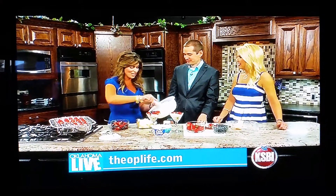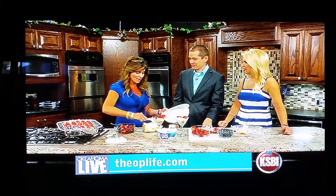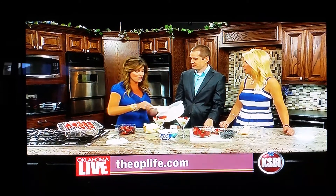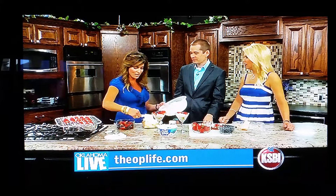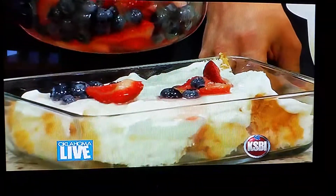Go to theoplife.com and see what my alternative use is — I call it 'use this for that.' You can see what my second use for the snow cone machine is. I can't wait to see what this is — I'm going to go look during the commercial break.